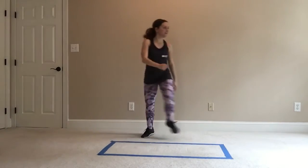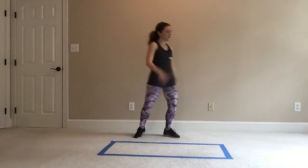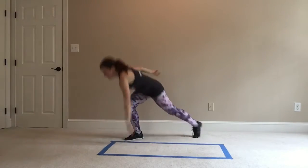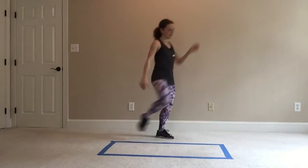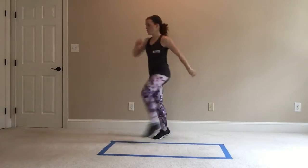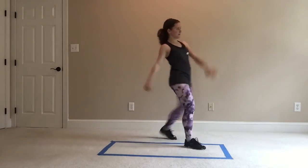Number four. Three. Two. Charleston corner to corner — step kick, lunge back, kick it. Other side: kick, lunge back, and kick. You can tap that step or the floor with those fingers.